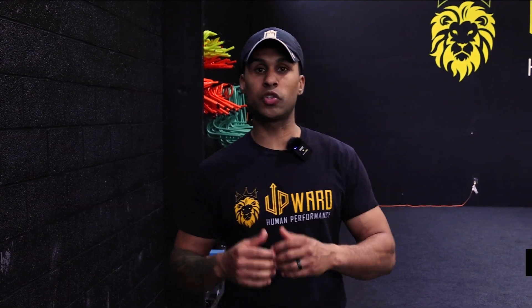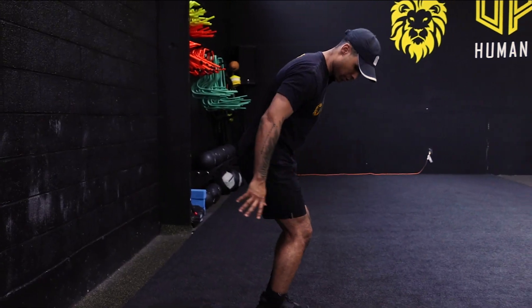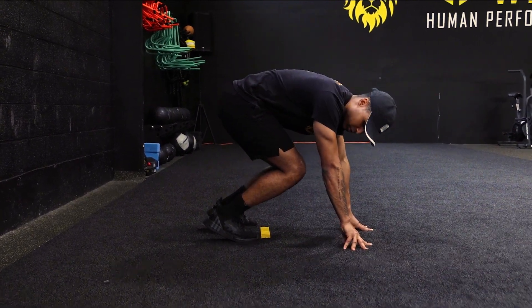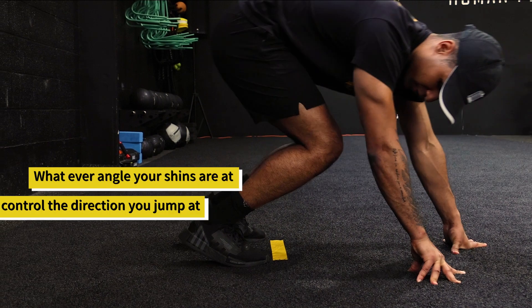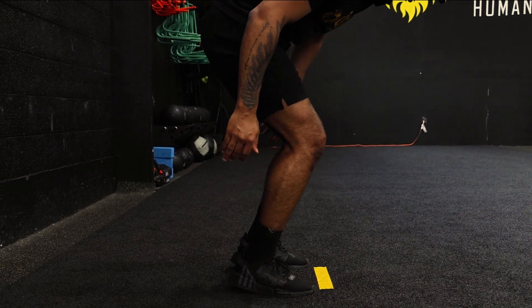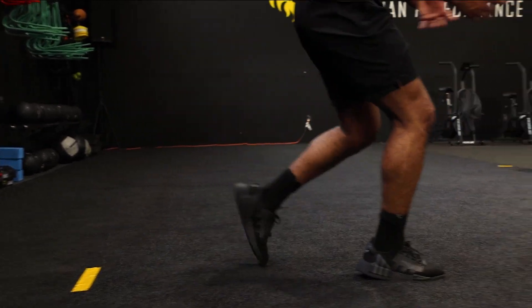This tip: drop your shins to a 45 to 55 degree angle. As you load into your broad jump and your weight comes down, your shin angle will drop. Similar to the 40-yard dash, whatever angle your shins are at when you push off is what you'll project through the air at. If your shins are too high you'll go straight up; if they're too low you'll fall forward. Drop your knees over your toes and drop those shins to launch yourself at that 45 to 55 degree angle depending on your limb length and strength. The stronger you are, the more optimal angles you can achieve.